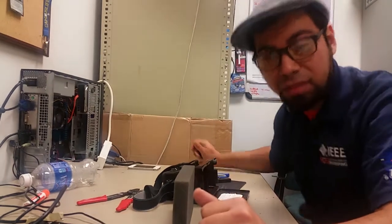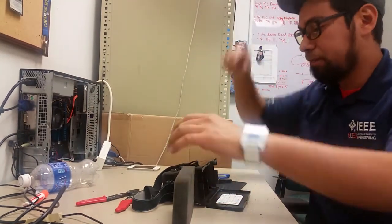Hello all, Ruben Acevedo with the IEEE here, UTSA student branch.